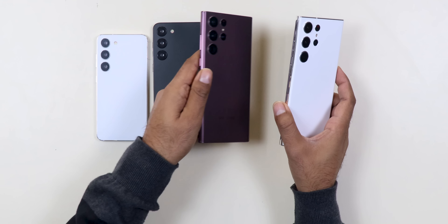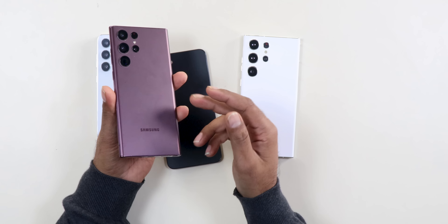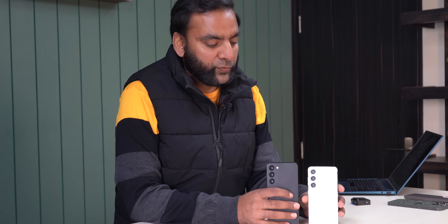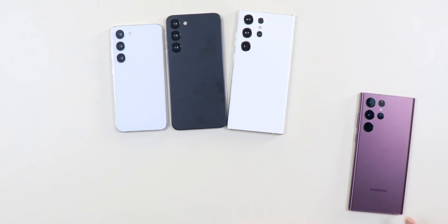These are minor iterative changes which you'll see. Samsung will probably add some new parts and maybe new materials to make it lighter. Let's wait for the final launch — we'll buy all the phones, test them, and see which phone is worth it.